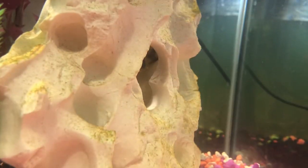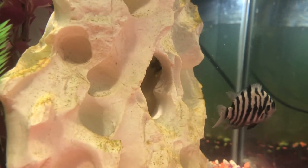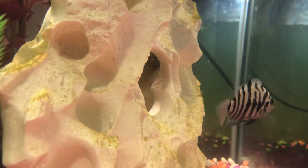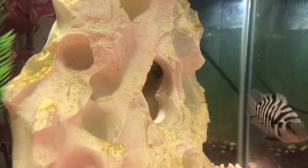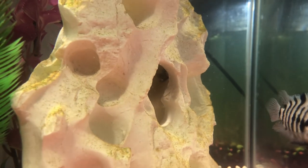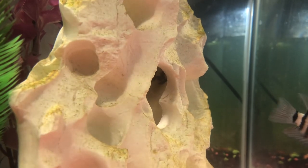If you don't monitor these small fry, things might not end well. I've been monitoring mine for a week or two now. As you can see, they're swimming around in here. I would recommend doing the same.